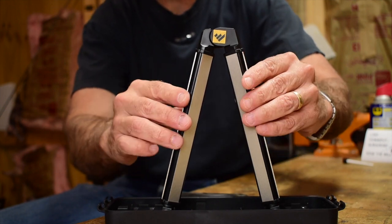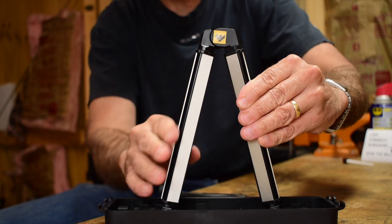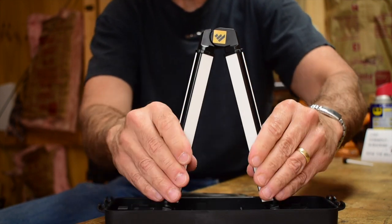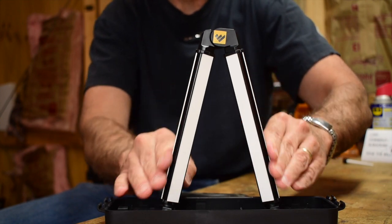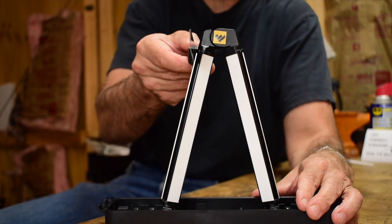This is coarse, so I'm going to give it a turn until the fine diamond surface is there and continue going. What's the difference between this and the Ken Onion version? Well, this one takes electricity. This one just takes the Armstrong method — no electricity required.